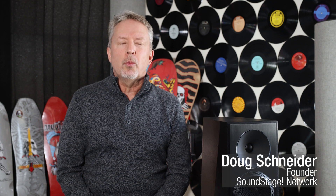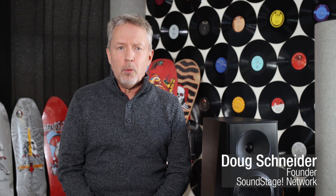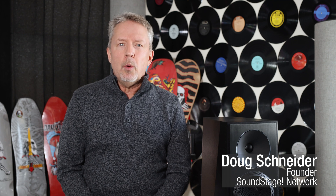Hi, this is Doug Schneider. Welcome back to Real Hi-Fi. Today I want to talk about an article I recently read in the February 2023 issue of The Absolute Sound by Robert Harley called 'Lies, Damn Lies, and Speaker Sensitivity Specs.'